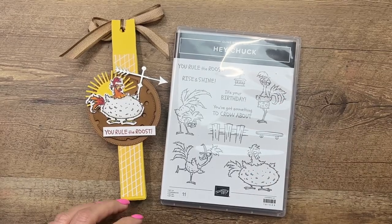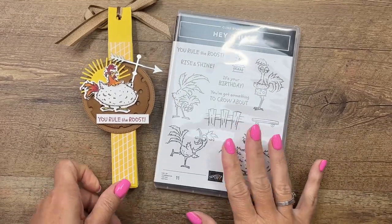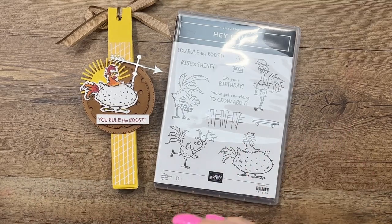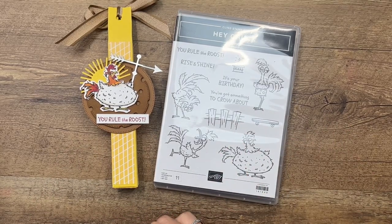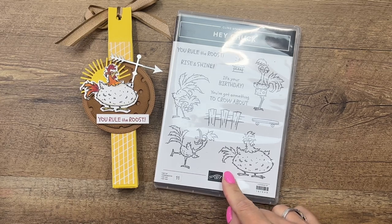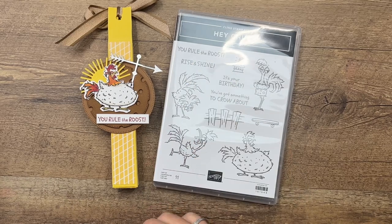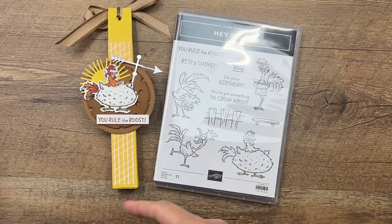Hey everybody, Erica Sirwin here from Pink Buckaroo Designs. This week I am featuring the new Hey Chuck bundle from the 2023-2024 Stampin' Up annual catalog. This is the third stamp in the chicken series from Stampin' Up — there was Hey Chick, then Hey Birthday Chick, and now we have Hey Chuck. He is adorable.